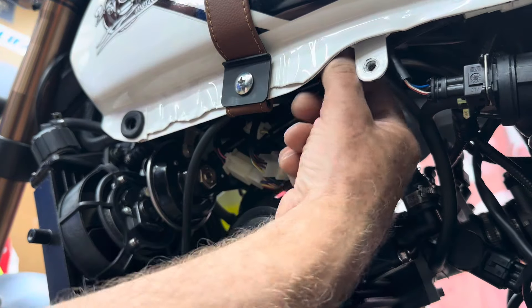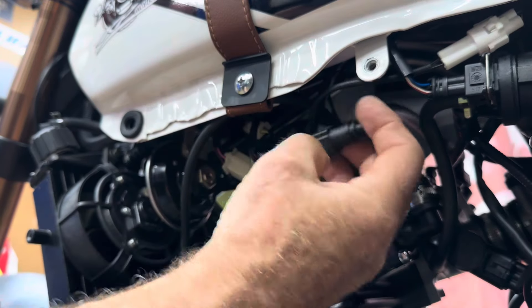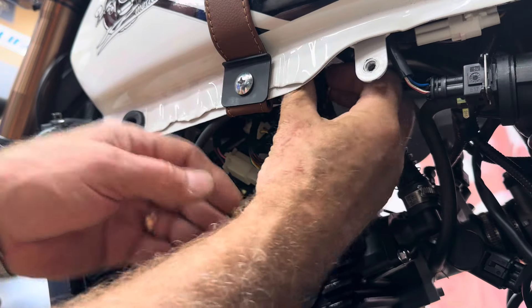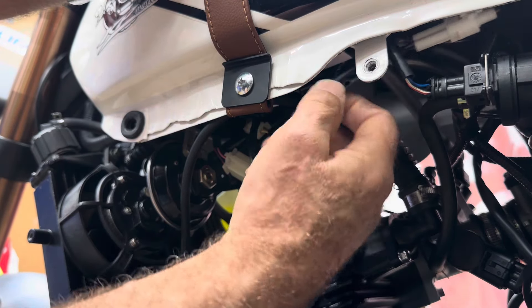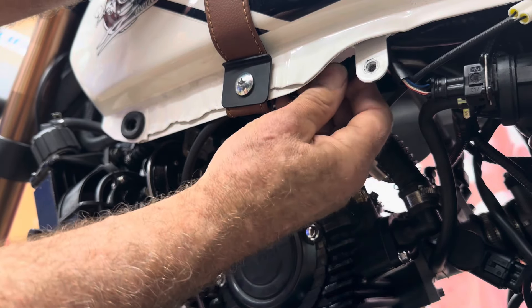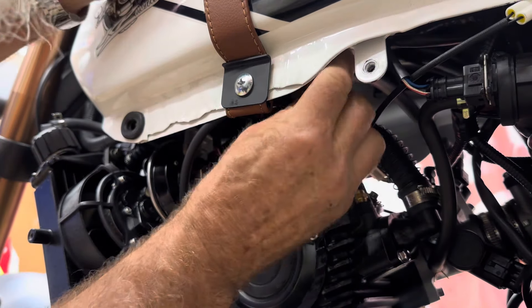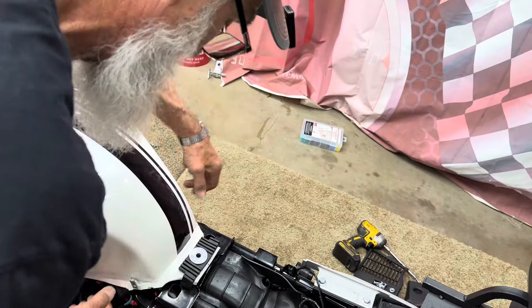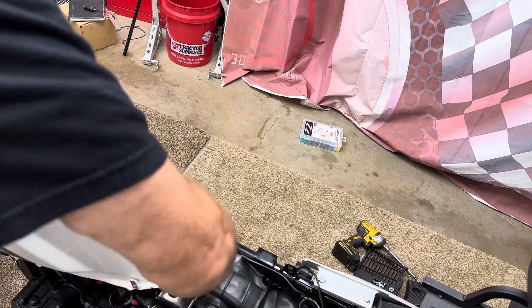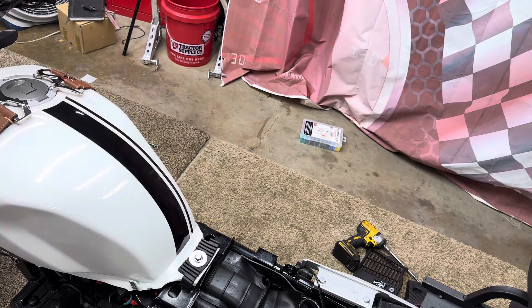I left my fuel line on the bike instead of putting it on the tank, because if you leave it on the tank and try to slide the tank on it wants to hang up and risk breaking things. While it's easier to get the line off with the tank removed, I take the line completely off and put it on the bike. Now just line it up to the fuel pump and snap it on. We'll put the 10mm bolt back in at the back - tank secure.